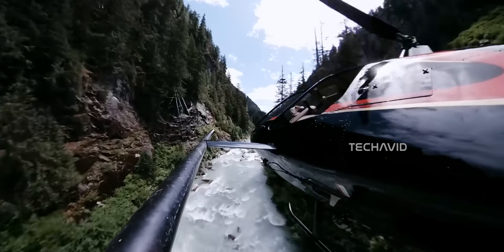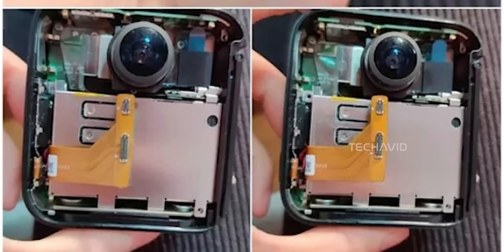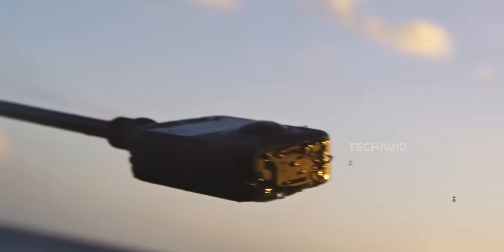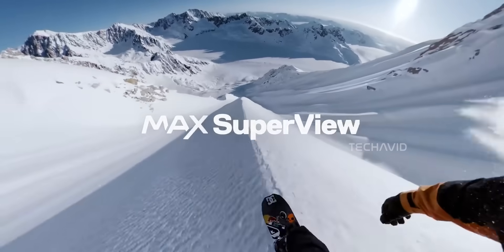Not to mention, this one looks like it runs cooler too. You can actually see vents in the front and maybe even part of the internals. That's a good sign, especially after seeing what DJI pulled off with the Osmo 360 — 8K at 30fps for up to 100 minutes, no overheating. If GoPro can pull off something close to that, or even better, it'll be a major win.